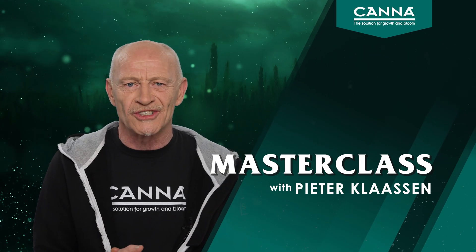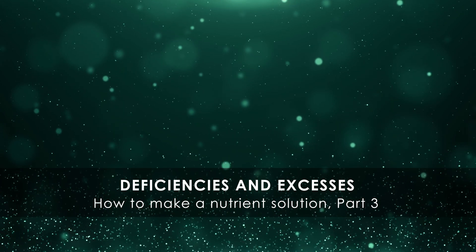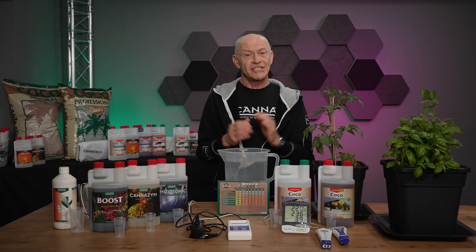Hi, welcome to our masterclass. Today I'm going to explain how to make a nutrient solution — specifically, how to make a mineral nutrient solution.